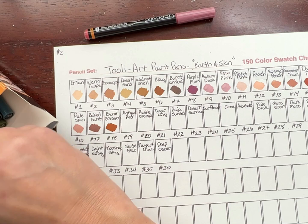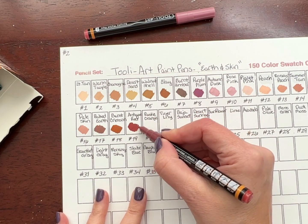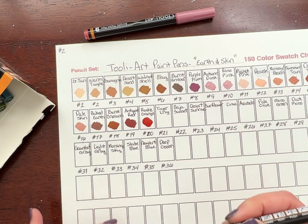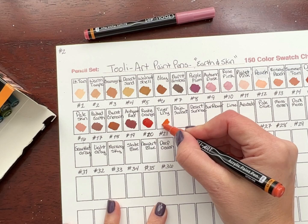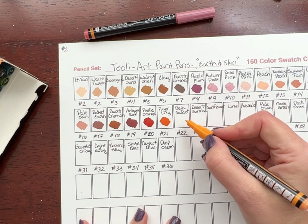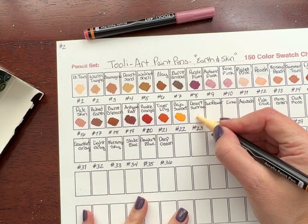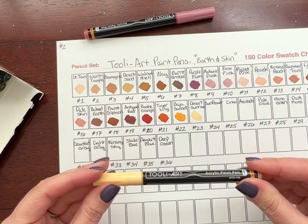Number 19 is Antique Red — that's such a wonderful color, almost kind of a brick red. Number 20 is Rustic Orange. Number 21 is Tiger Lily — beautiful. Number 22 is Baja Sunset — very bright and beautiful. Number 23 is Desert Sunrise — a nice, creamy warm cream color.